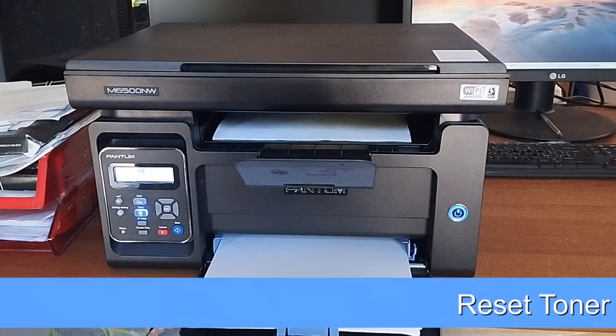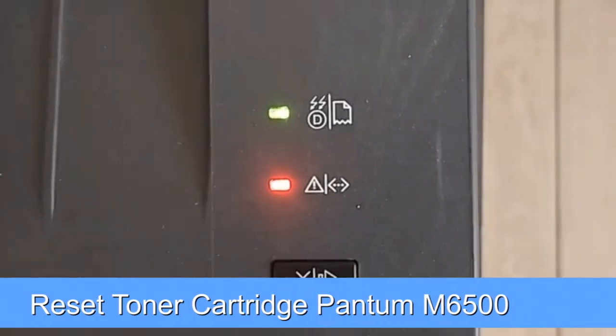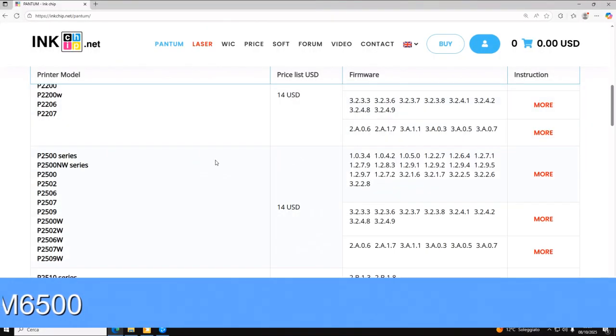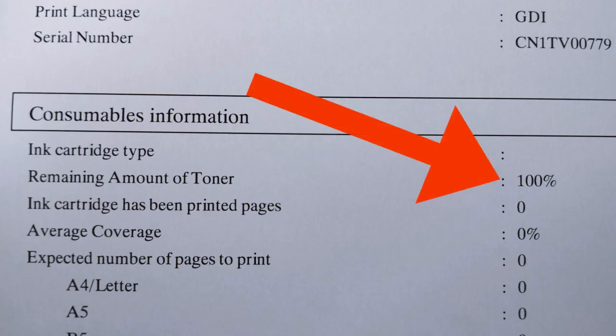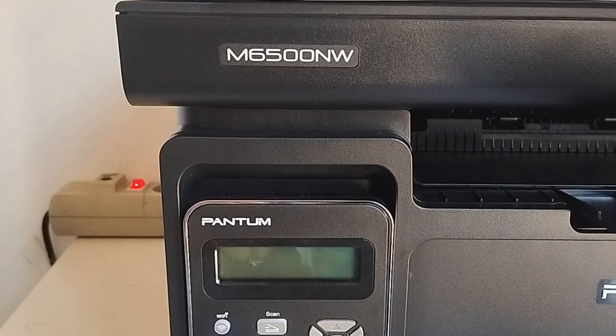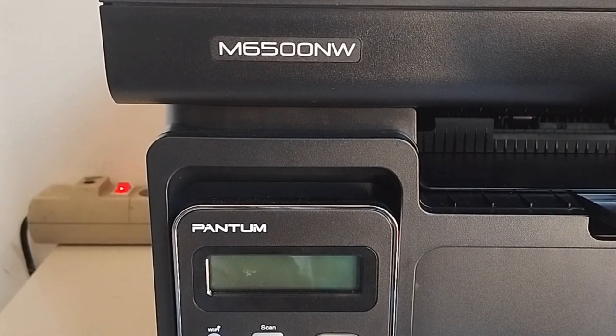How to permanently maintain 100% toner level on a Pantom laser printer and clear the error message. This method is not free, but it's a one-time process and the toner level will remain at 100% until the printer is disposed of. In this video, I'll show you how to reset a Pantom M6500, but this method works with most Pantom laser printers.